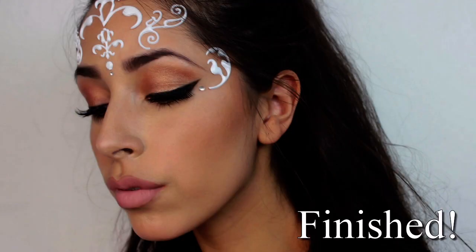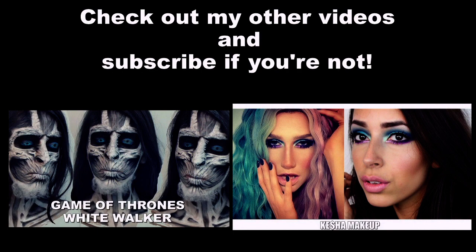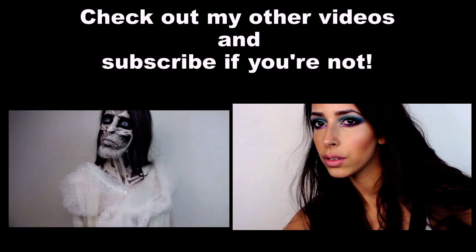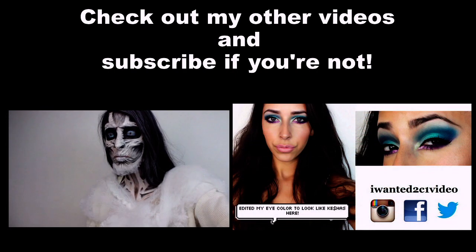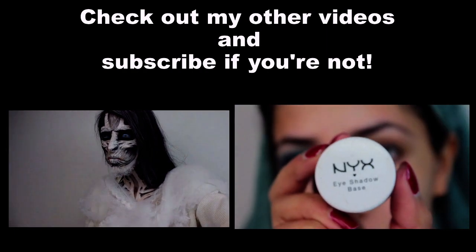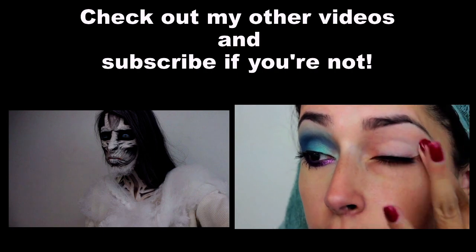That's it! Please give the video a thumbs up if you like it. YouTube changed the way things work nowadays — if you don't interact with my videos much, like you don't watch them, like, or comment, YouTube thinks you don't like my channel and I won't pop up in your newsfeed, even if you do watch my tutorials. So please give the video a thumbs up or interact with me so YouTube knows you want to see my videos. I'll see you guys next Saturday with another wearable look. Take care, bye!